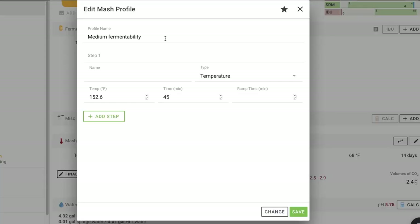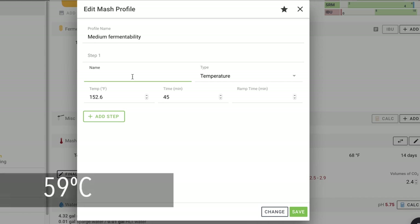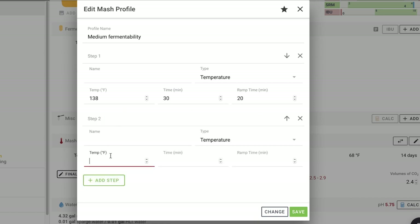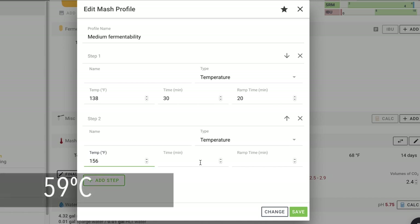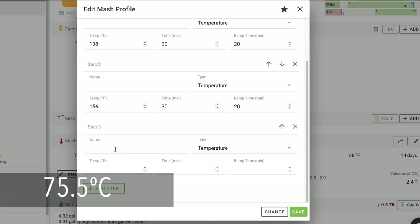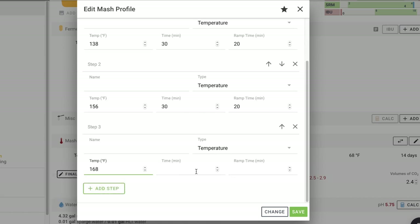For the mash temperature, we're going to start at 138°F for 30 minutes. Then we're going to go to 156°F for 30 minutes, and then ramp for 20 minutes up to 168°F, and keep that at about 10 minutes.